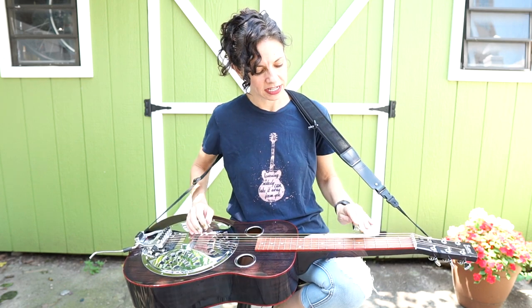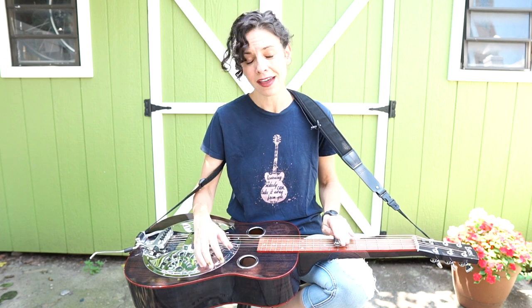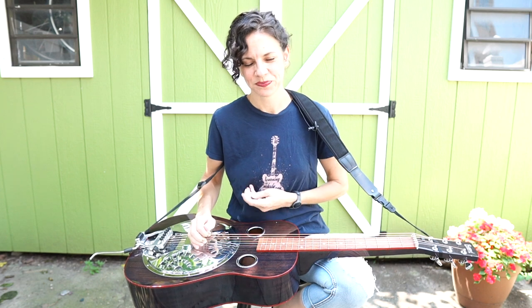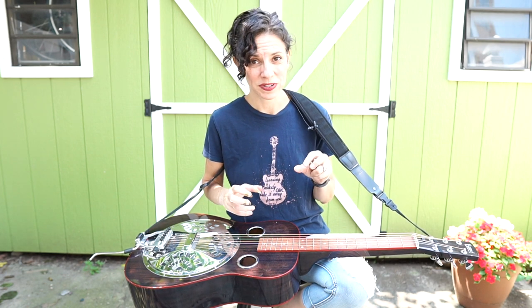Similarly, your 4 chord is right at that 5th fret, and your 5 chord is at your 7th fret. So if you're thinking 1, 4, 5, that'll really help you transition between Open G and Open D. Like I said, if you want to know more about Open D, definitely check out that other video that is the introduction to Open D.